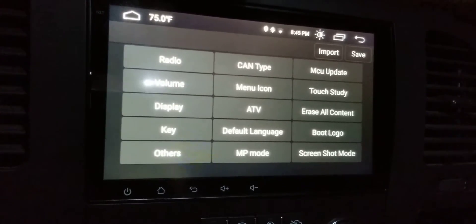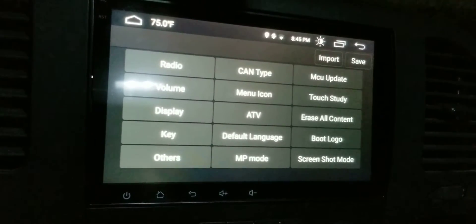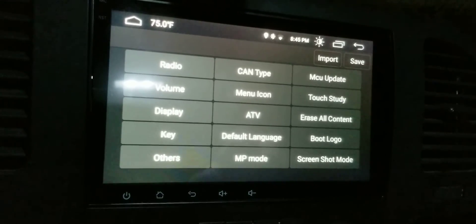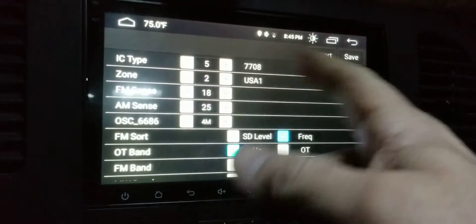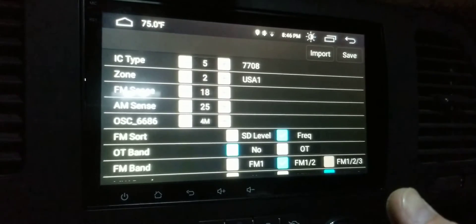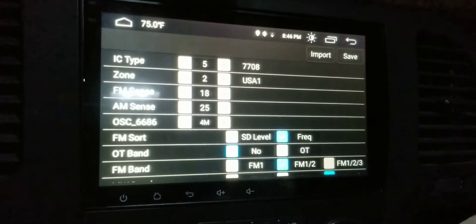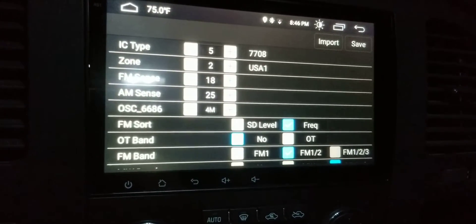I'm still learning this radio. I do get a little bit of the static everybody's talking about, but it's really quiet so I haven't noticed it much. I did notice that changing the frequency settings back in here might help — you can try to adjust some stuff and see if it changes anything. Worst case, you just go back in and rechange it.